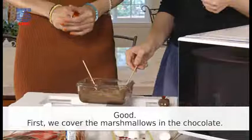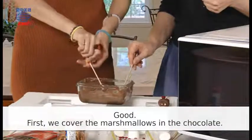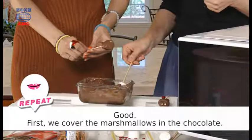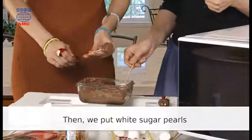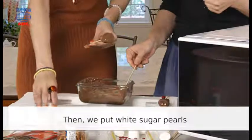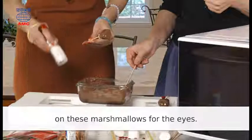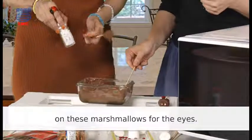Good! First, we cover the marshmallows in the chocolate. Then, we put white sugar pearls on these marshmallows for the eyes.